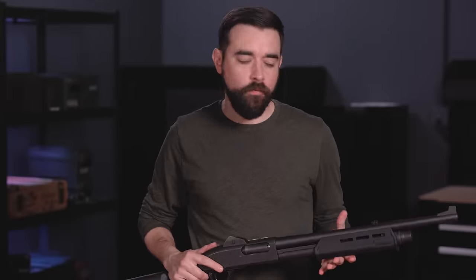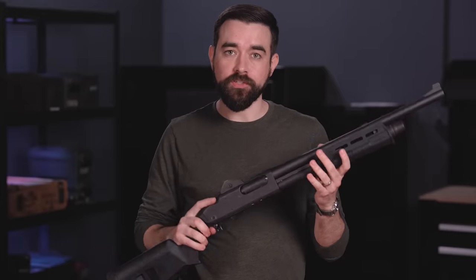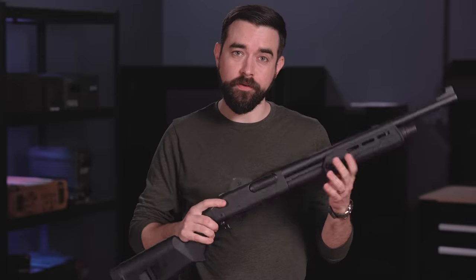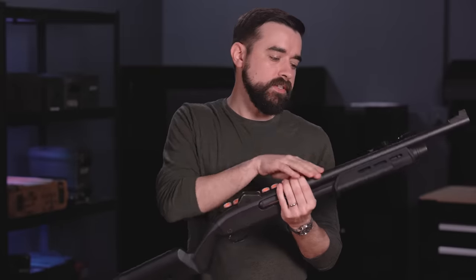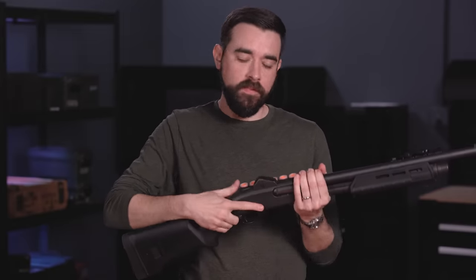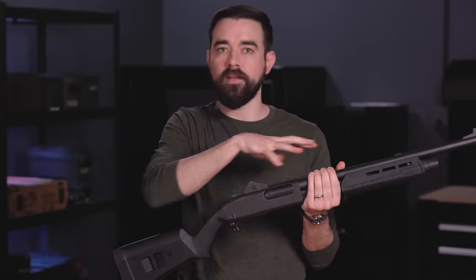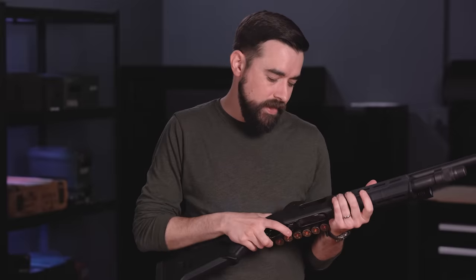I'll be covering that at the very end of the video. If you are new to all of this, you don't need to get too bogged down with trying to remember what every little part on the shotgun is called, but you do need to know a few of the major ones. This is the stock, also called the butt stock or the shoulder stock. This is the barrel, and beneath it is the magazine tube or mag tube. The part that moves back and forth is the forend, and the big part in the middle is the receiver. All of the moving parts inside the shotgun are together referred to as the action.